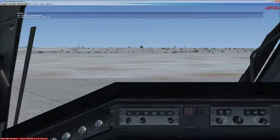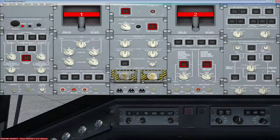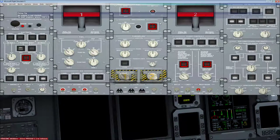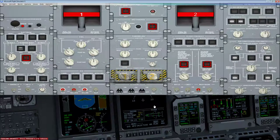Shift+2 brings up the overhead panel, and most of your work is going to be here. First thing we're going to do is turn on the batteries. Use the center mouse wheel and slide it up to pop that up. Once that's done, we're going to turn on the fuel pump power so we can turn on the APU. We'll do Tank 2 and then turn on the APU by using the center mouse wheel sliding over to start.